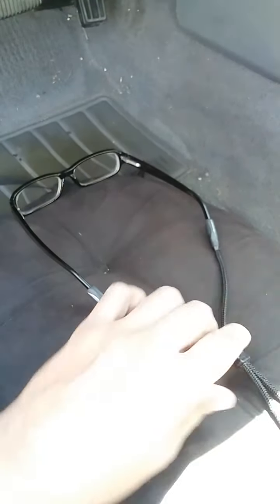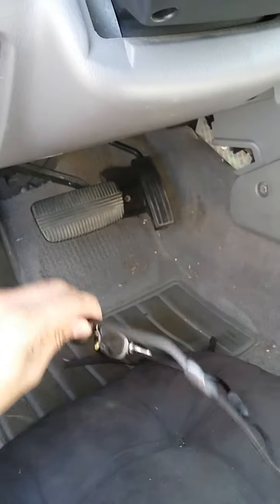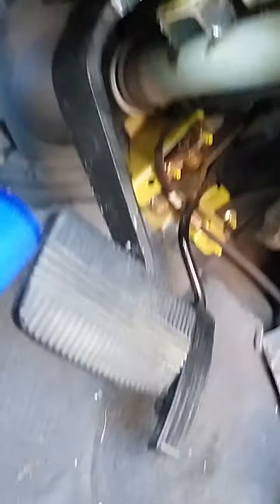If you wear glasses, I recommend putting on a glasses strap. You can buy them at Walmart, Kmart, CVS, or a sporting store for about two bucks. Put it on, because when you're underneath the dashboard panel you'll be moving your head in different directions and different angles. Also, bring a flashlight — a little light will be very helpful when working underneath here.